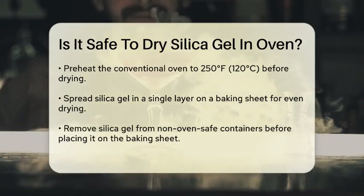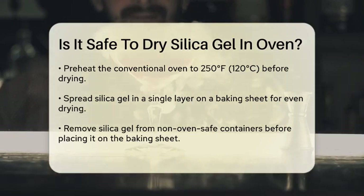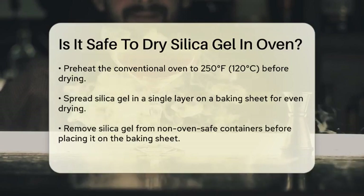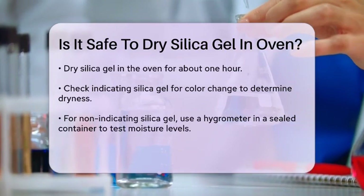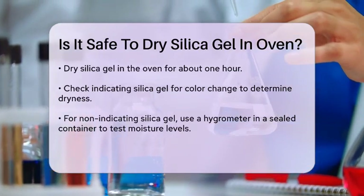Spread the silica gel in a single layer on a baking sheet. This ensures that the gel dries evenly and thoroughly. If the silica gel is in a container that's not oven-safe, remove it and place it on the baking sheet.